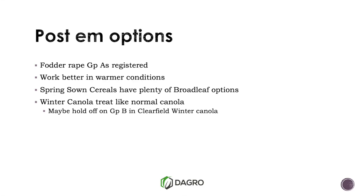Post-emergence — our Group A herbicides will find that fodder rape. When was the last time someone used Select in September or October? It works really well — that's when we're supposed to use it, it's just that our canola is too advanced by then. You'll be surprised how well Select works when ryegrass is actively growing in a fodder rape or broadleaf crop situation. The worst time of the year to use it is July, which is usually when we use it.